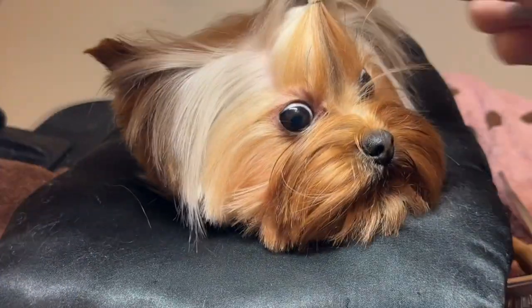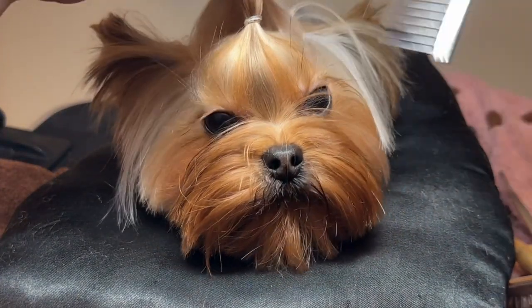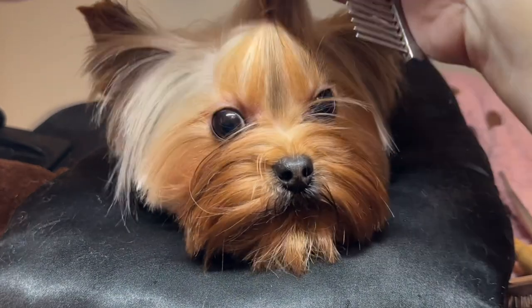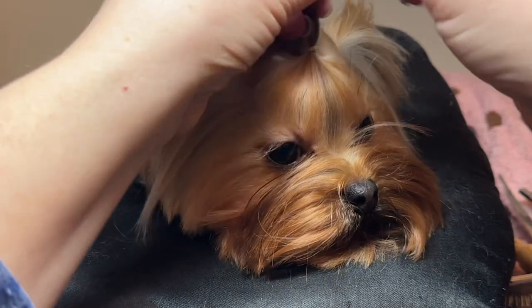I keep combing it back to make sure I don't take too much hair. You just want enough to give it a nice shape and to keep it from falling forward. So I'm going to add a second top knot with the second band.